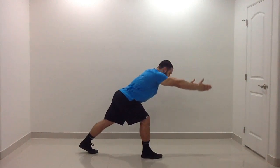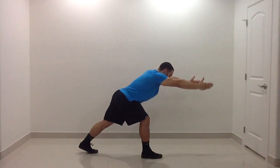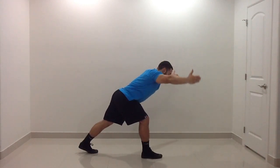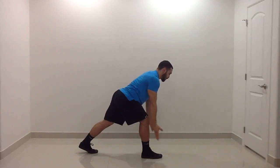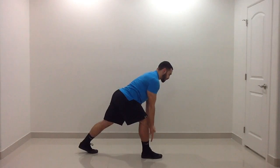The split stance bent over IYTWA pulse is meant to put you in an unstable environment while working on the posterior shoulder. As with the regular IYTWA, we're focusing on different fibers and different angles in the posterior shoulder contraction.